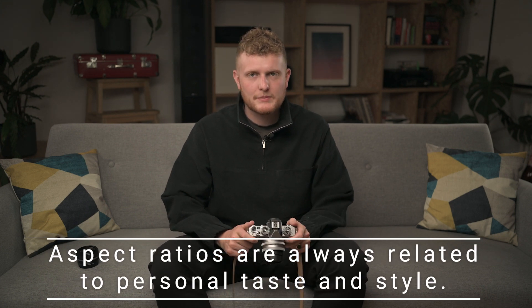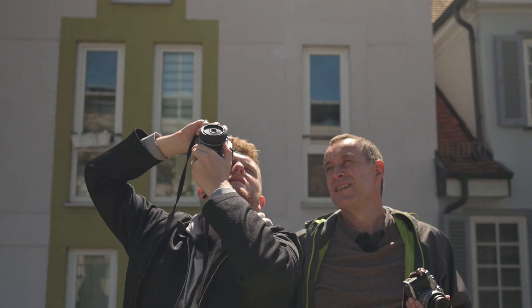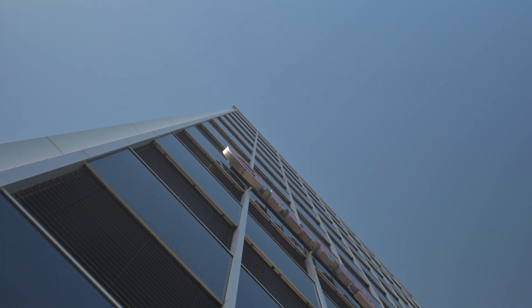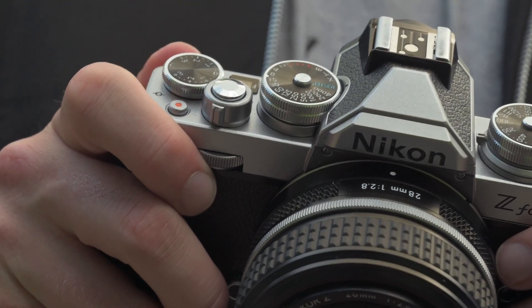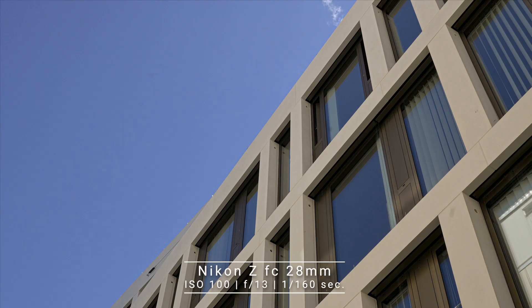Please keep in mind that formats have changed over the years. If you think back to TV 50 years ago, the format was 3x4 and nowadays we have 16x9. So you see, to be creative there's no right or wrong. Let's get outside and take some pictures.